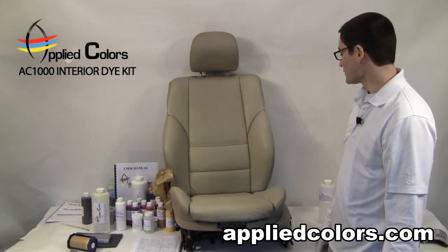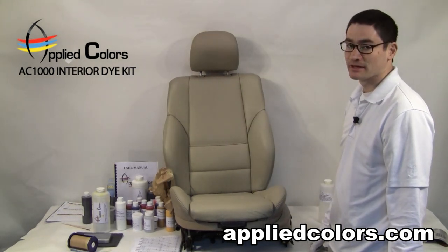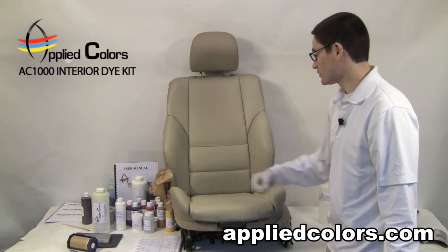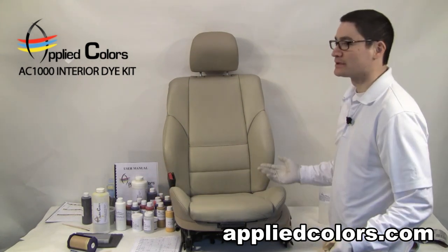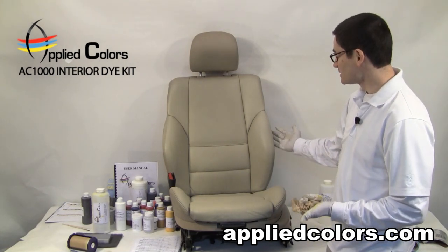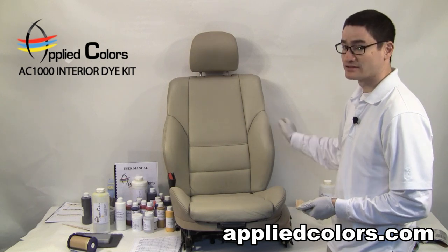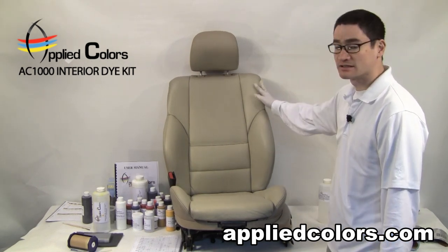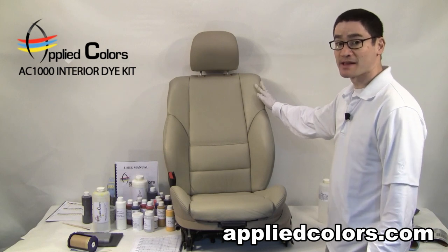A bolster repair like this will probably take about 25 minutes, including clean up. The materials that you'll use in total are probably going to be about $5 on a retail basis. I would charge about $75 for this repair. And this is the same basic process whether it's leather, vinyl, or plastic.